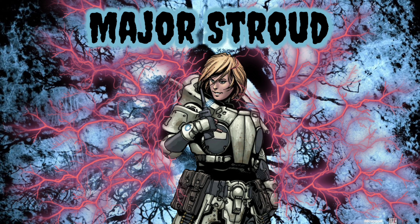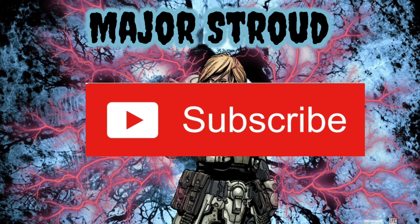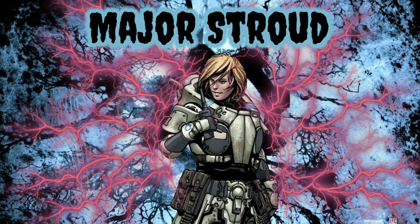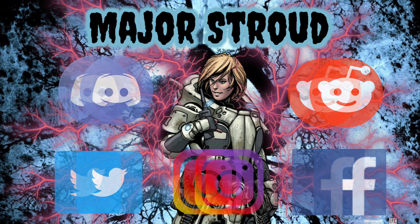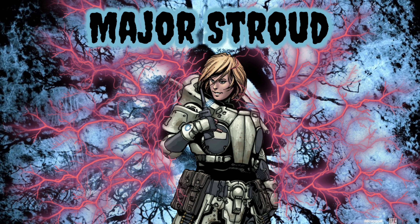So that wraps up this video. Be sure to let me know your thoughts and concerns in the comments down below. If you're new here, be sure to subscribe and hit that notification bell so you're always notified on the latest content. If you enjoyed this video, be sure to drop a like and share it with anyone who might find it interesting or helpful.